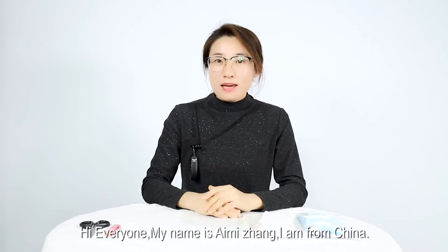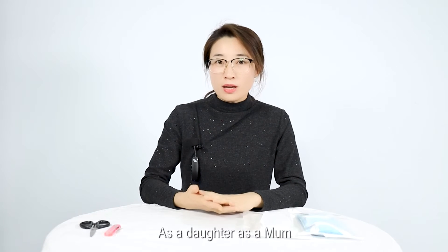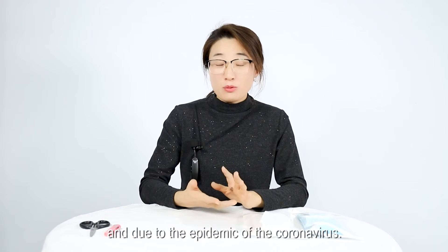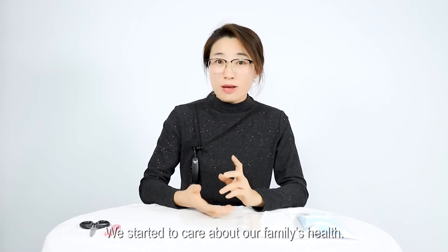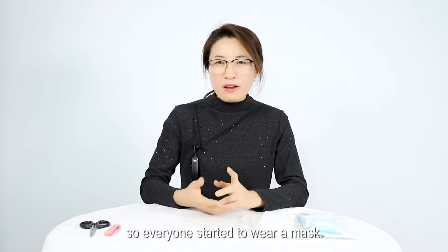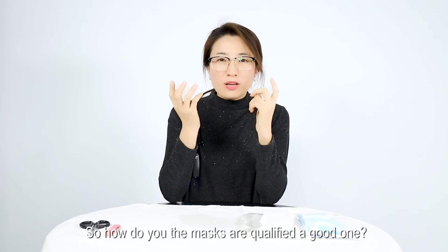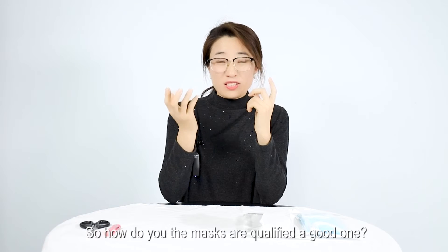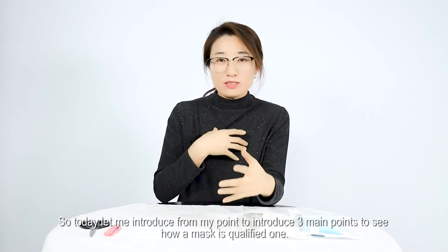Hi everyone, my name is Amy Zhang. I'm from China — as a daughter and as a mom. Due to the pandemic of the coronavirus, we started to care about our family's health, so everyone started to wear a mask. So how do you know if a mask is a qualified, good one? Today let me introduce three main points to see how a mask is a qualified one.